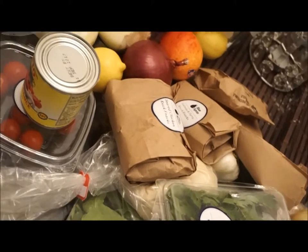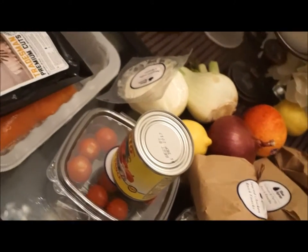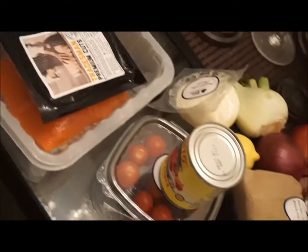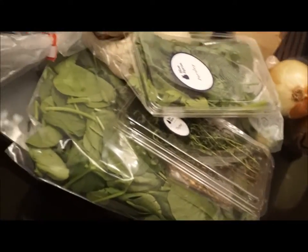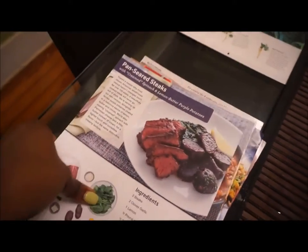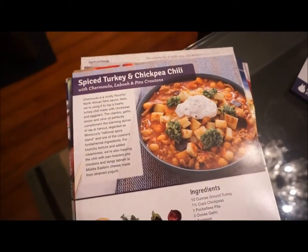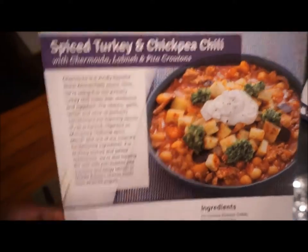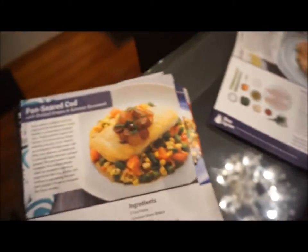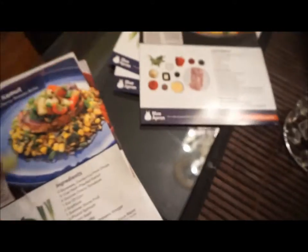I have everything I need for three meals — all my herbs, fruits, vegetables, the little knickknacks, the meat, and recipe cards to easily figure out how to make everything. It's excellent. Here I'm showing you a multitude of recipes just to prove I've been using this since August. I'm not being paid to do this video — I just wanted to give you my opinion. If you want to give it a try, go to blueapron.com. Sign up — sometimes they offer your first week free.